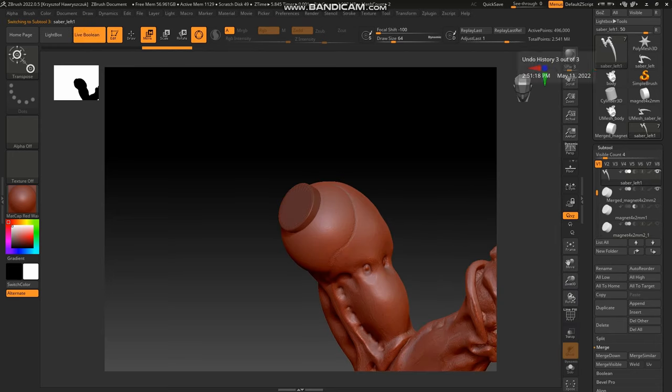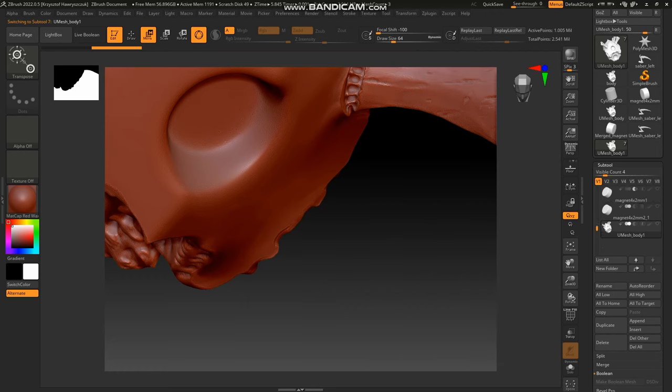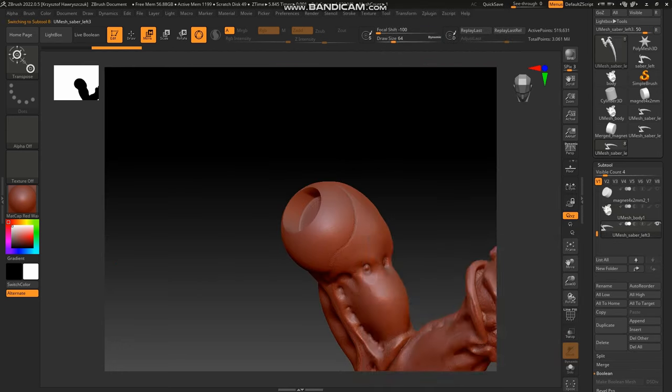We cut holes using Boolean operations. First the program shows the simulation. We approve the operation. We do the same on the shoulder. Then from the program clipboard we open the files with the holes cut out.